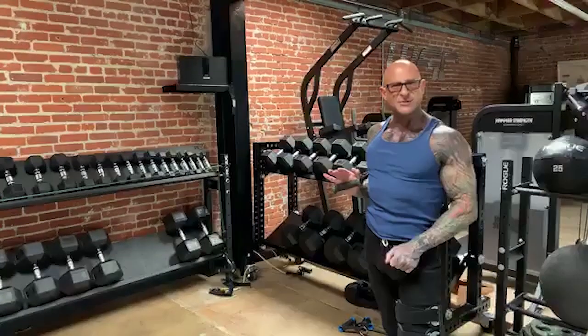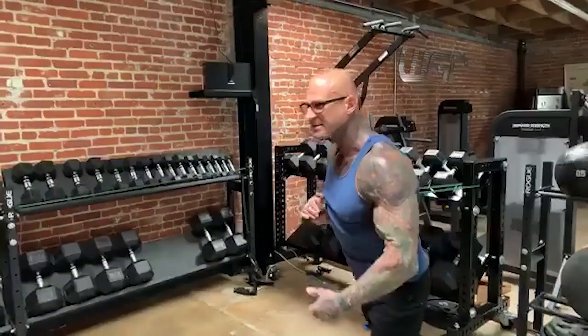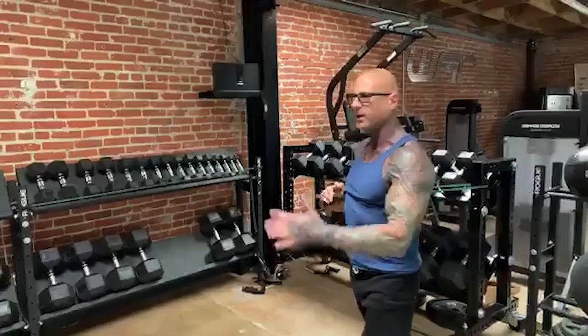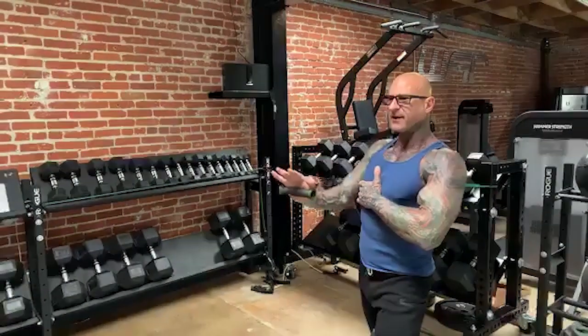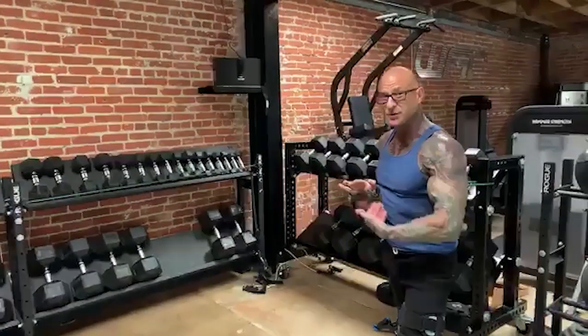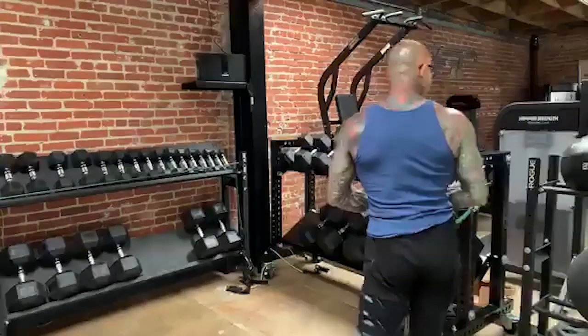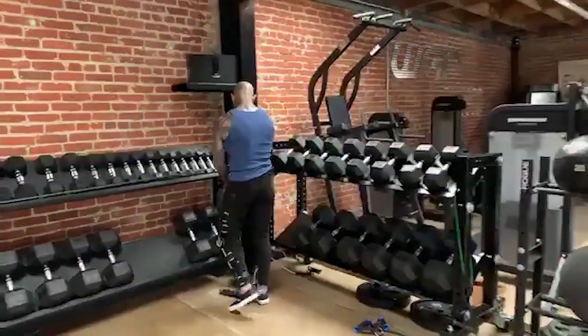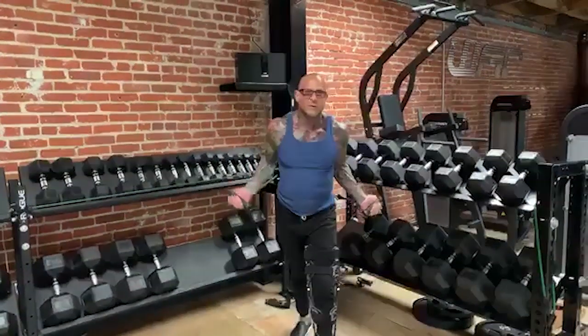One of the nice things about bands is you can do drop sets. The further I stand from the tether point, the more resistance. So if I'm doing chest presses and hit muscle failure, I don't have to stop the set — I can just back up, reduce the resistance, and continue doing my chest presses. Maybe on the last set you want to do a few drop sets on that third set. You could also do this with two arms at a time using both handles to move through the workout faster — same concept applies: shoulder blades come back, chest out, and press.